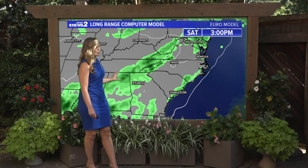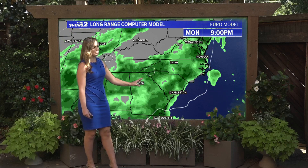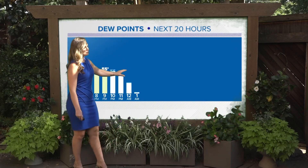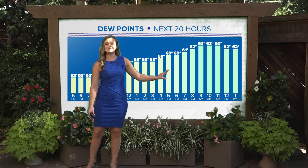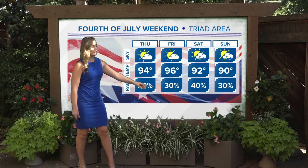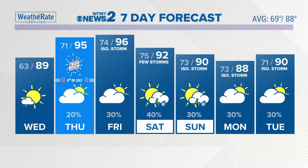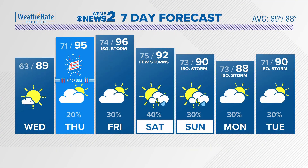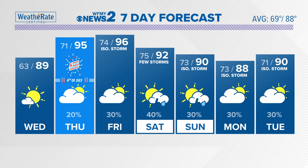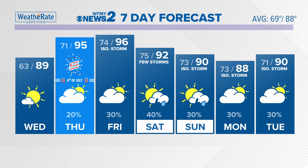Long-range computer models show we're going to be dry until we head into the weekend, with more opportunity for rain Saturday and Sunday as that front moves in. Dew points begin rising back into the 50s and 60s tomorrow, meaning more humid and warmer air is on the way — back into the middle and upper 90s, with lower 90s for the upcoming weekend. Heat index values are going to be into the triple digits for the 4th of July and heading into the weekend — 95 for the Fun Fourth and 96 for Friday. Isolated cooling showers are possible, becoming more widespread into the weekend.